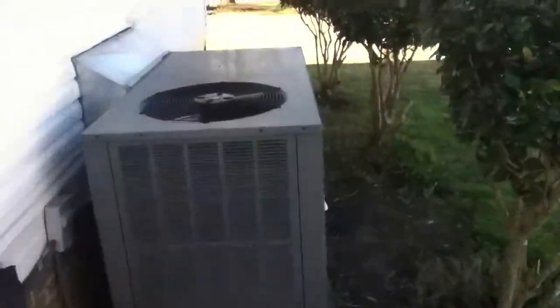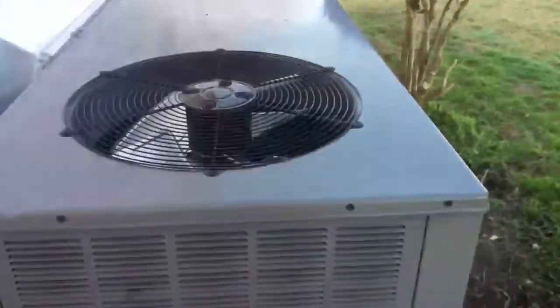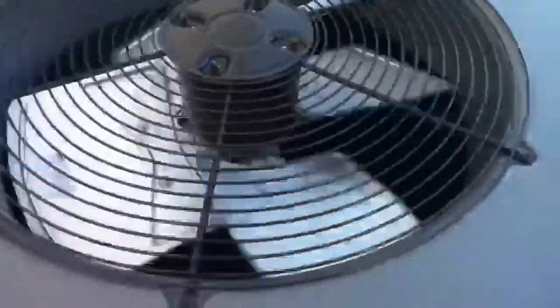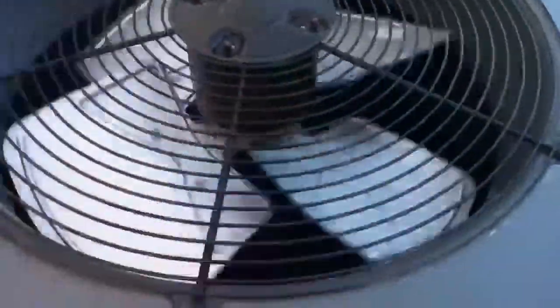I heard the Goodman switching into defrost and she's defrosting. It's putting out some heat. It's windy out so the wind is blowing the blades. No ice on the coils.